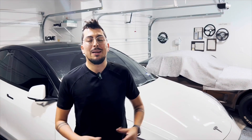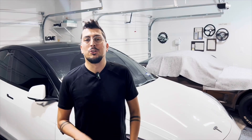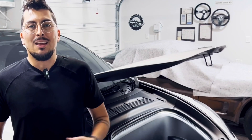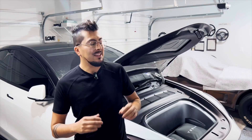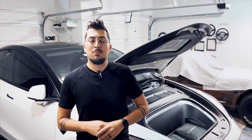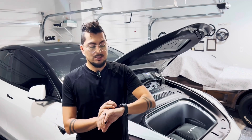Hey guys, thanks so much for tuning in. My name is Josh and you're watching C3S Garage. In today's video I am going to show you guys how to have an automated frunk for your Tesla Model Y. I think this is a game changer for the front, as you are now able to use this as a native automatic frunk. Let's go ahead and see that again.